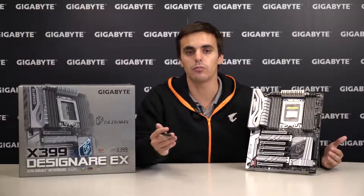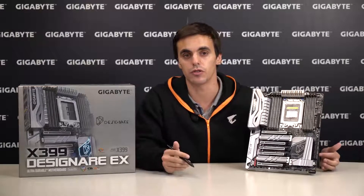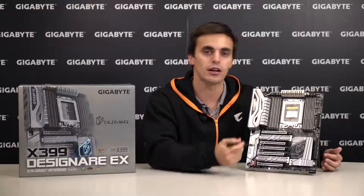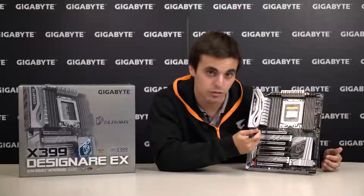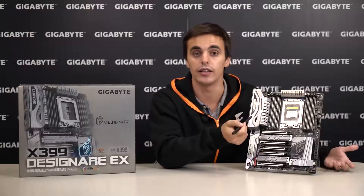We can zoom out again to talk about the SmartFan 5 technology, which will be very helpful for keeping your system cool. It comes with 9 thermal sensors and 8 hybrid fan headers — 2 of them on the top, 3 on the side, 2 on the bottom, and 1 right here. And this one is already populated by an active cooling fan underneath the IO shield.